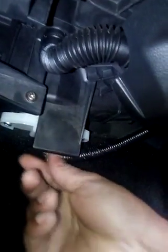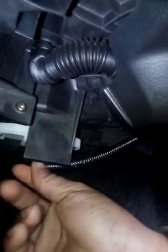The resistor is right here — that's the only thing blocking it. It's two screws, slides right down, and you squeeze the plug and it comes right out. That's all it takes.